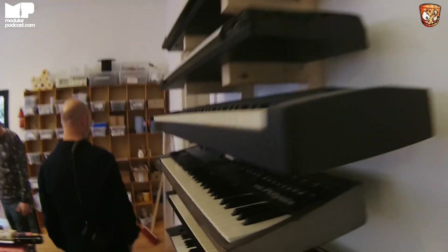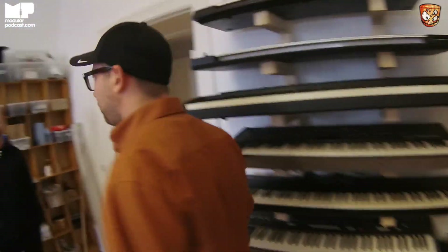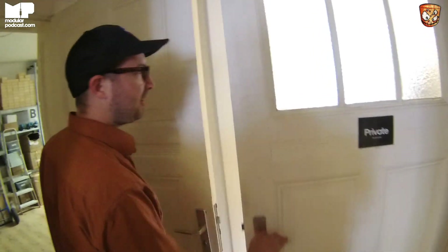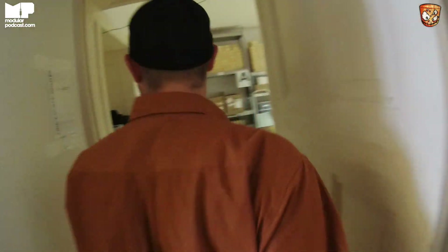For us, the office doesn't have to be very clean — it has to be practical. You can't keep workspaces clean anyways, so you want to keep them practical. Quick look in the kitchen — it's happening, just as you said. Cooking each day.